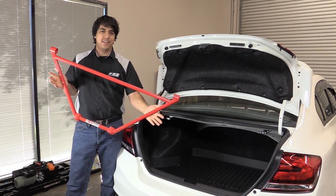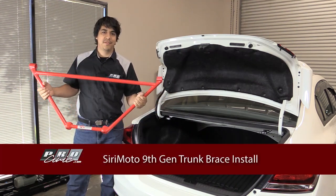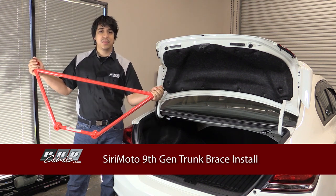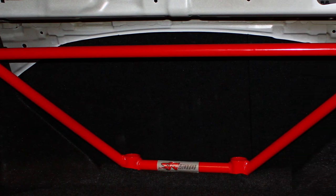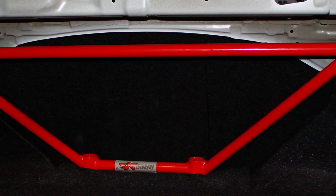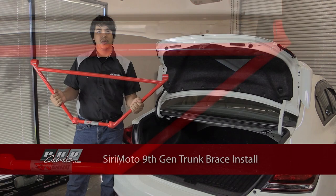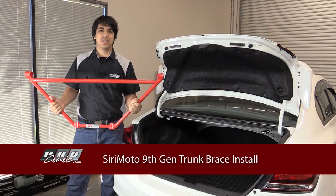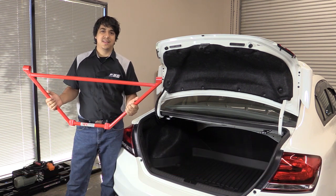Hey, what's up guys, it's Rudy from ProCivic. In front of me here I have the Sarimoto trunk brace for the 9th gen Civics. It should be a pretty straightforward install and it'll definitely add some good rigidity to your frame and chassis, making your suspension top-notch with ultimate feedback and great road feel for taking those hard corners. I think this is going to be a pretty simple install, so let's go ahead and walk you through step by step and show you how it's done.